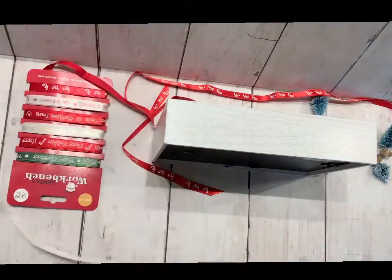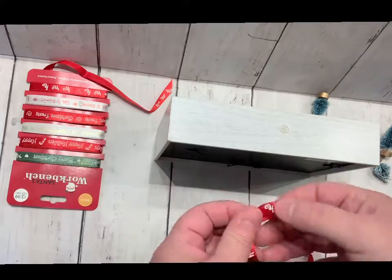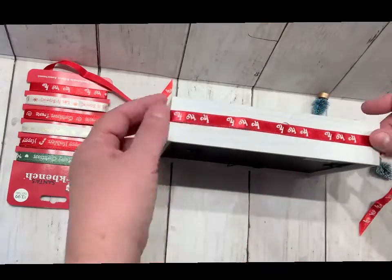I wanted to do something special for my family and give one of these picture frames to each of my family members so that they could remember it during the holidays.